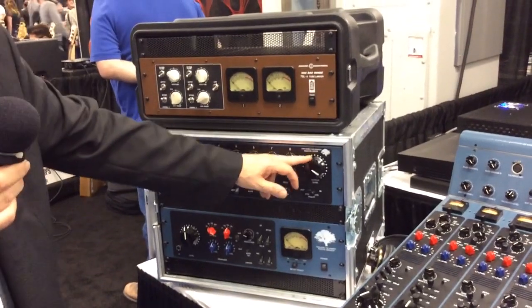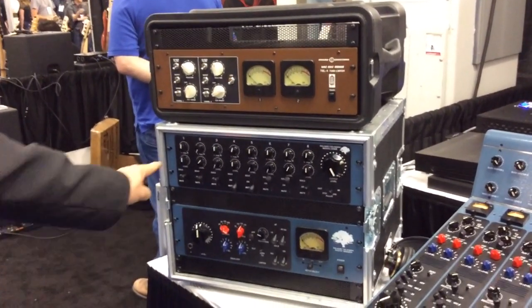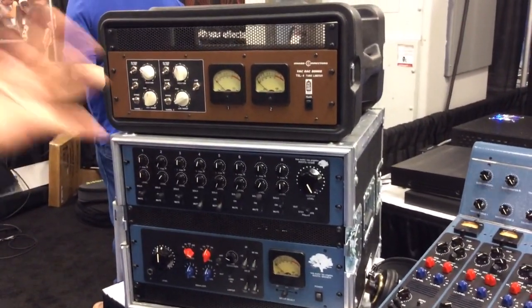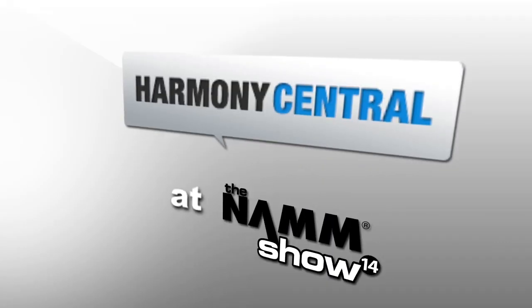Another thing we're introducing this year is the monitor section — an 8-channel monitor section that you can use with the Roots for tape returns, AUX sends, and that sort of thing. The response has been wonderful; we've sold a lot of these. Hope you can come by and listen to it. We'll see you next time. Thank you.